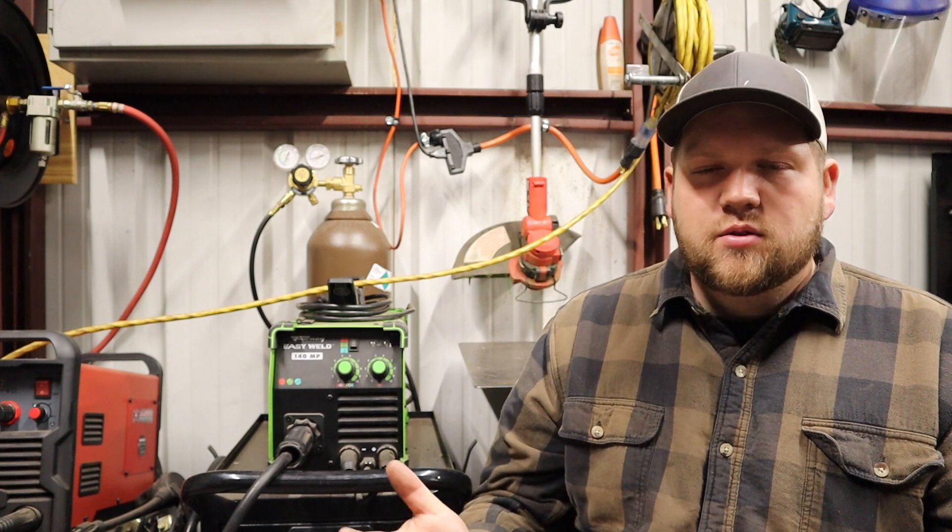So that's really the basics of the differences between these two welding processes. This is the first video in this series — I thought it was a good place to start because people need to know what they're getting into before they even begin welding. Thanks for watching! If you liked this video give it a thumbs up, and if you aren't subscribed already please go ahead and click subscribe. Hope to see you in my next video.